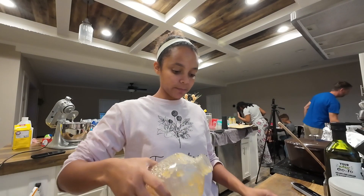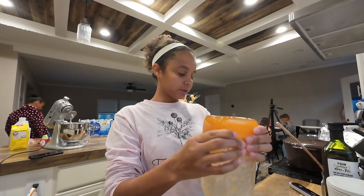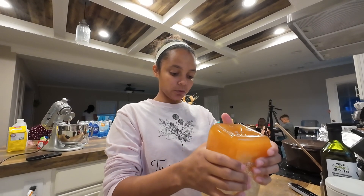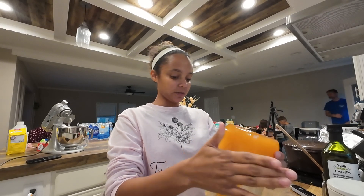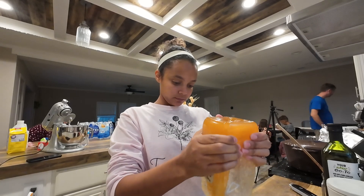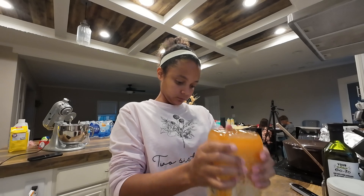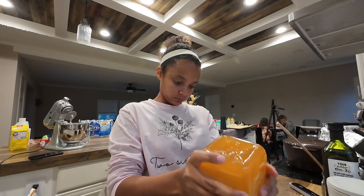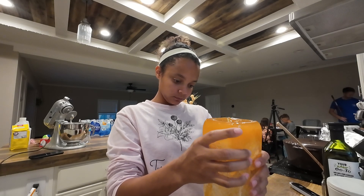So now we have a fourth cup of melted butter and two tablespoons of honey, and we're going to drizzle this over the cornbread that we just took out. With the cornbread, you want to poke it with your fork so that the topping can get down into the cornbread.